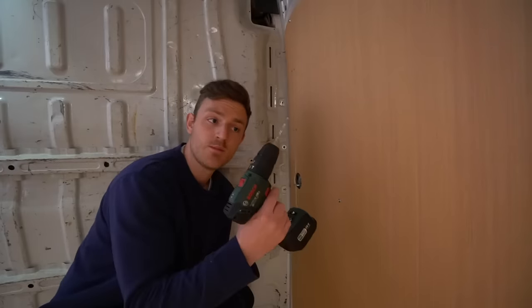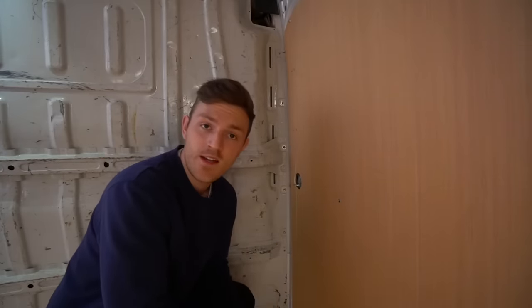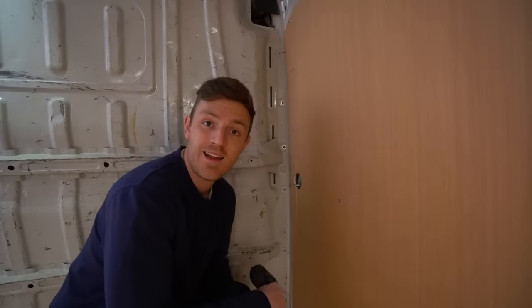If you're wondering whose tools I'm using, thankfully my dad's got all the tools and the gear that I need. However, he's got all the gear and no idea — and now I'm also the same.